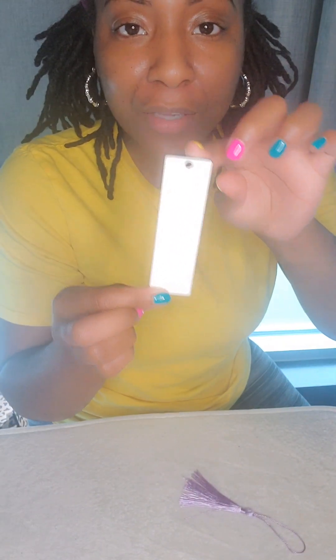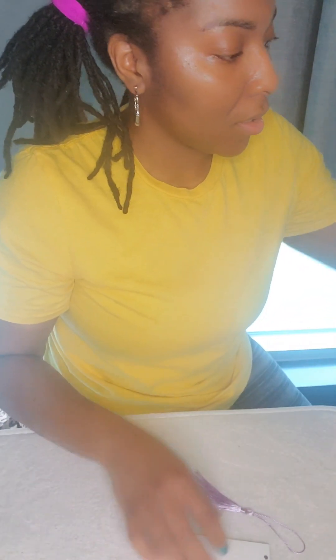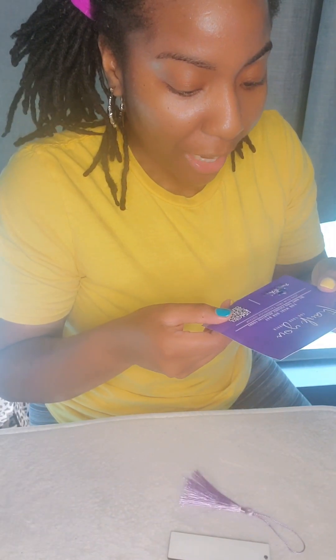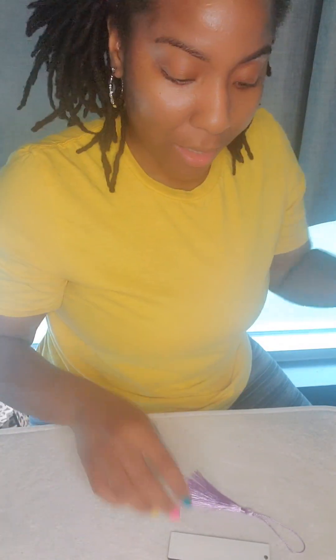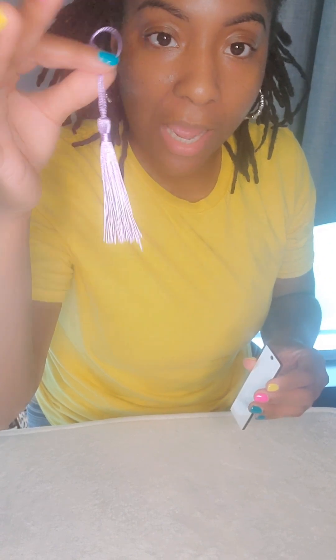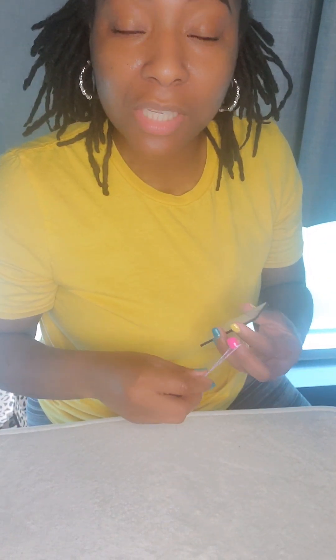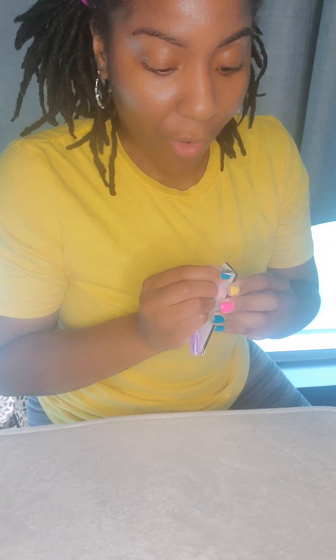Right now I have some MDF mini bookmarks that I purchased from Pretty and Purple Blanks. I purchased these a while back and forgot about them. I'm going to be sublimating on two of them today — they also came with these pretty little tassels. I have two nieces going to high school this year, so I'm creating some bookmarks for them.